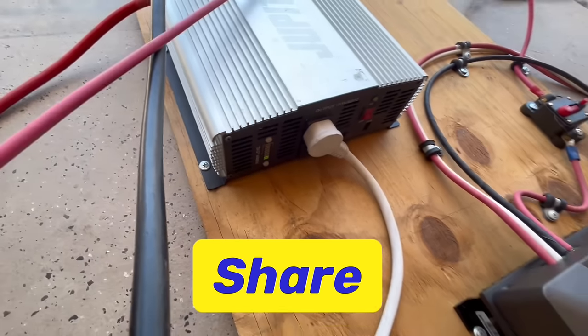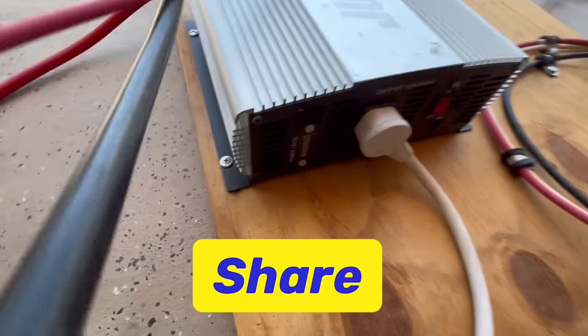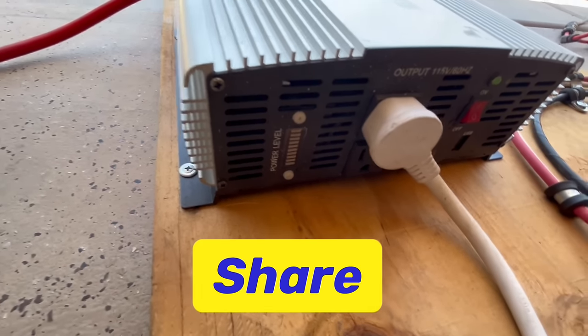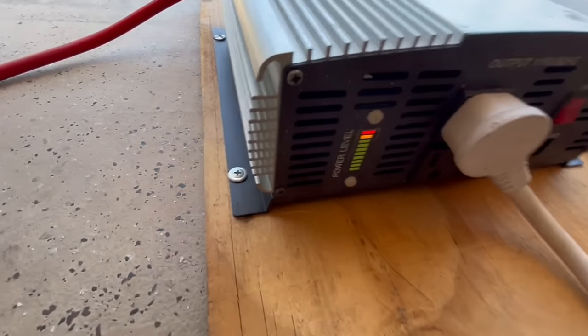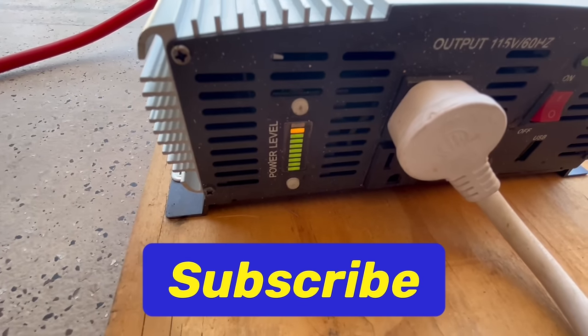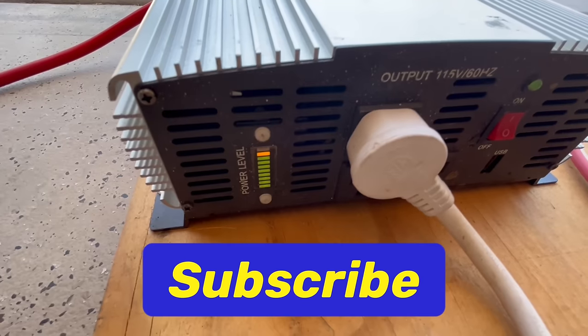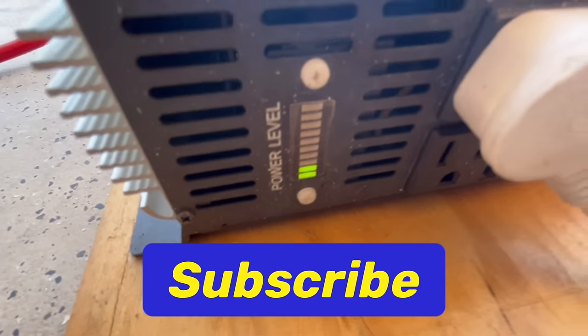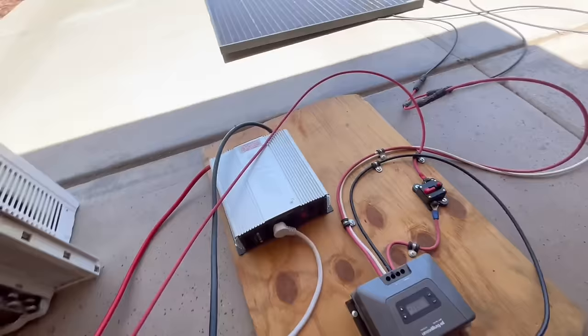Let me see if I can get this to surge for you. There we go — that'll surge. That's why you need at least a 2,000 watt inverter. And then it stays like that and drops down. Each light is 200 watts, so it's hanging around 4,000 to 500 watts.